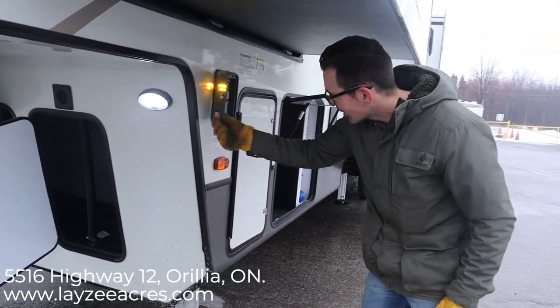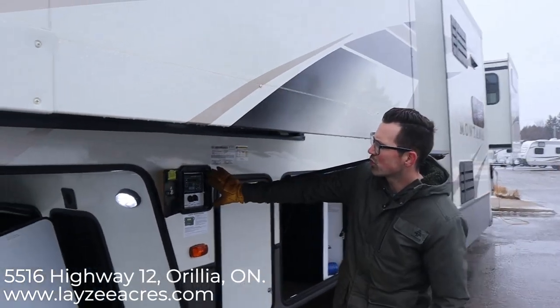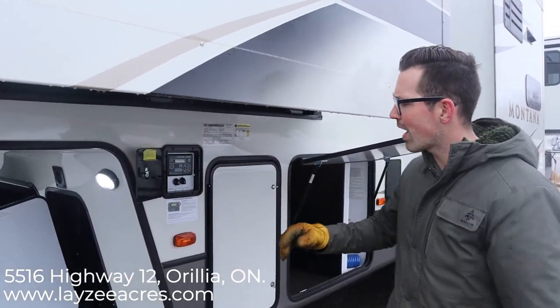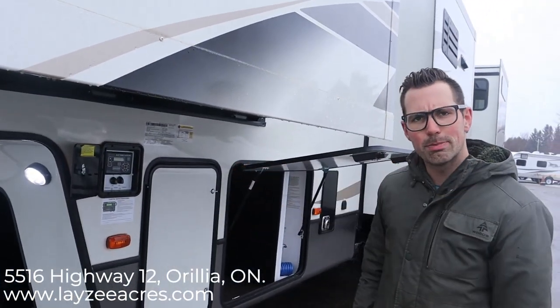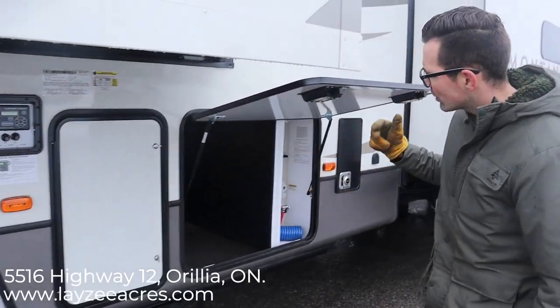This model has hydraulic auto-leveling, controlled from in here. Basically you take the truck off the trailer, pull it out of the way, come around here, push a button, and it goes like a spaceship — nice and cool. There are two 30-pound propane tanks, one on each side.